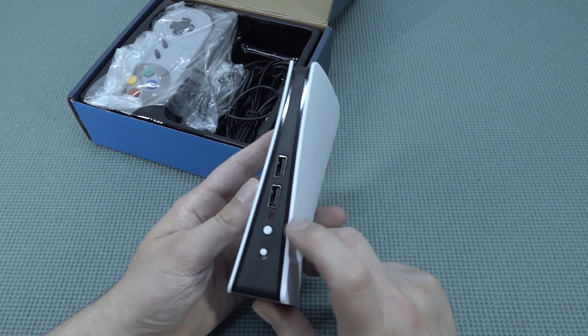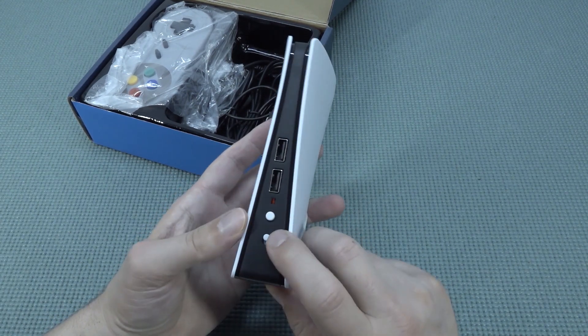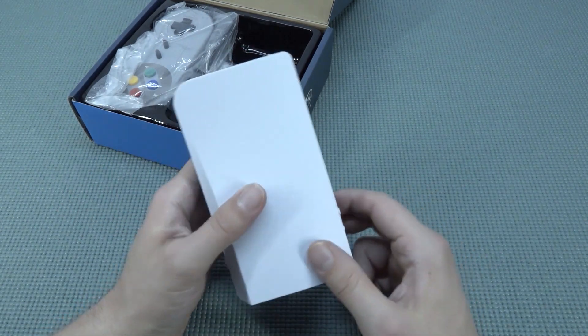At the front we have the reset button and a power-on sliding switch. At the front there are two USB ports and an LED for power indication.